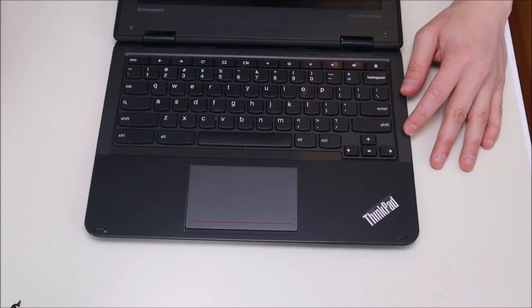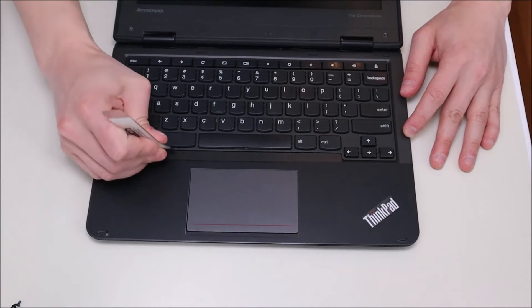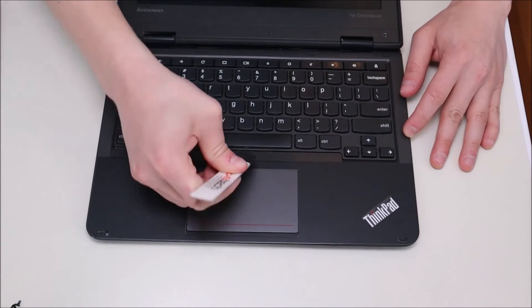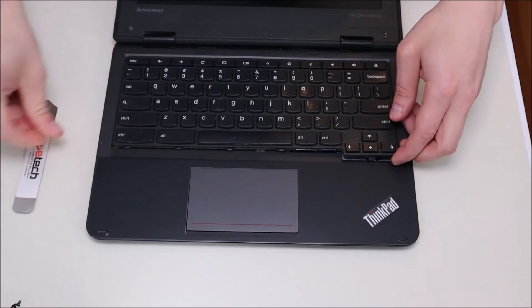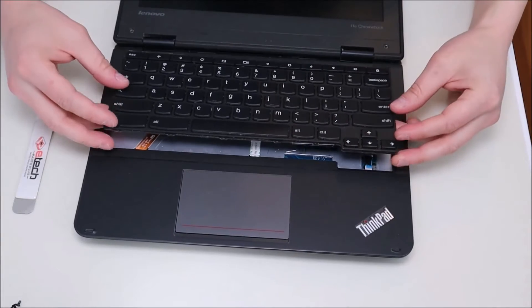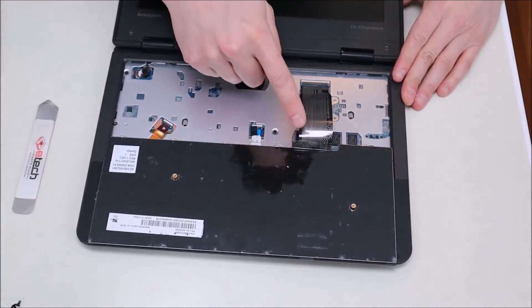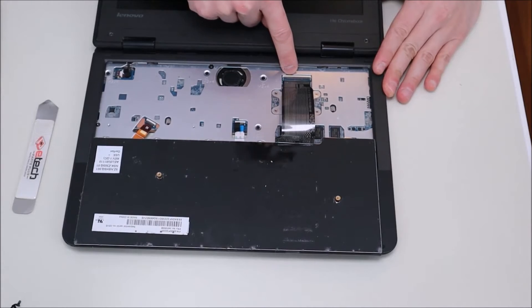To get out our keyboard, we're going to take our flat metal pry tool and go at the bottom and gently pry it up. You can see it comes up fairly easily and slides onto the front. After it pops up, we'll take it out of the top and just spin it down nice and gently. You'll see that the ribbon cable is connected to the motherboard here.